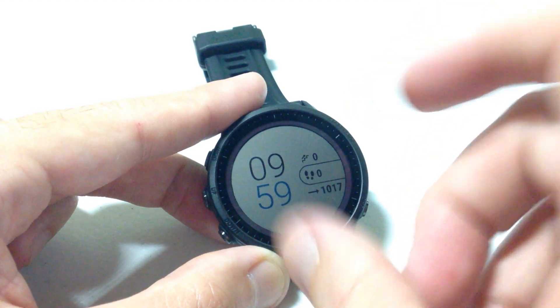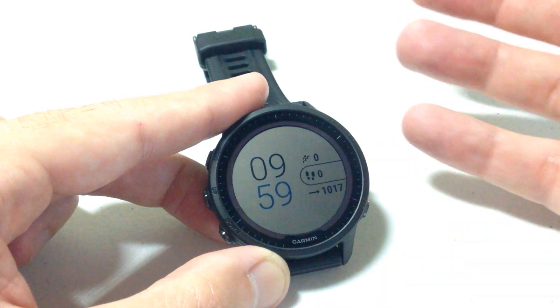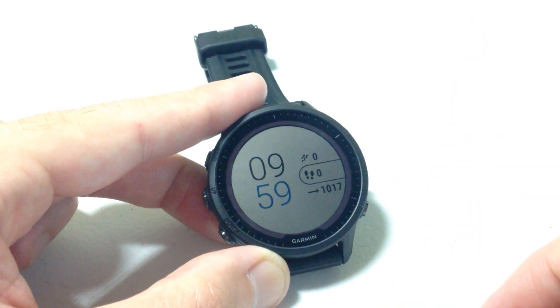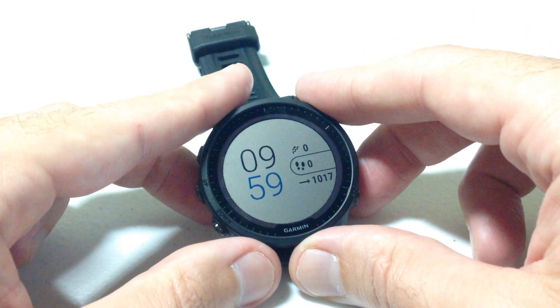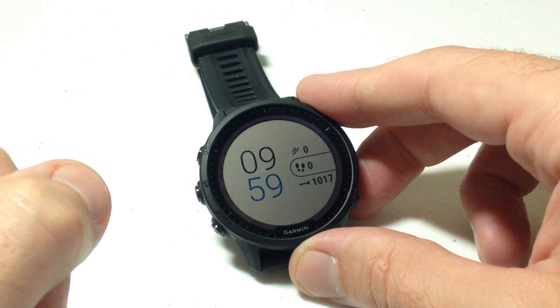You might want a certain watch face for when you're at the office, a certain one for when you're deer hunting, or a certain one for when you're doing activities — you can totally do that. Anyway, that's the basics of how to customize your watch face on the Garmin Forerunner 955. I hope the video helps — I'll see you guys.